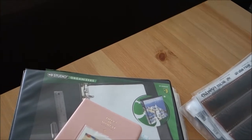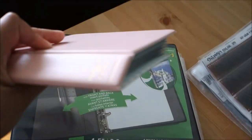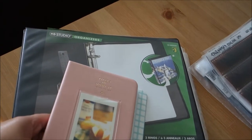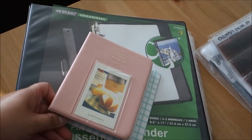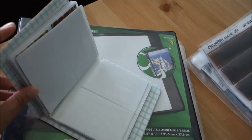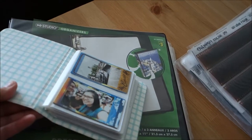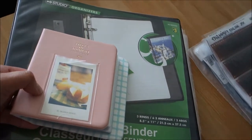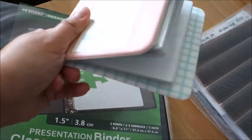For Instax wide, which I don't shoot that often, I have similar albums. With Polaroid or Impossible instant prints, I just put them in a nice box — the kind you can buy at a dollar store, craft store, bookstore, or office supply store. Fortunately I don't have a lot of Polaroid prints, so they don't take up much space. But for Instax, I prefer using the albums.